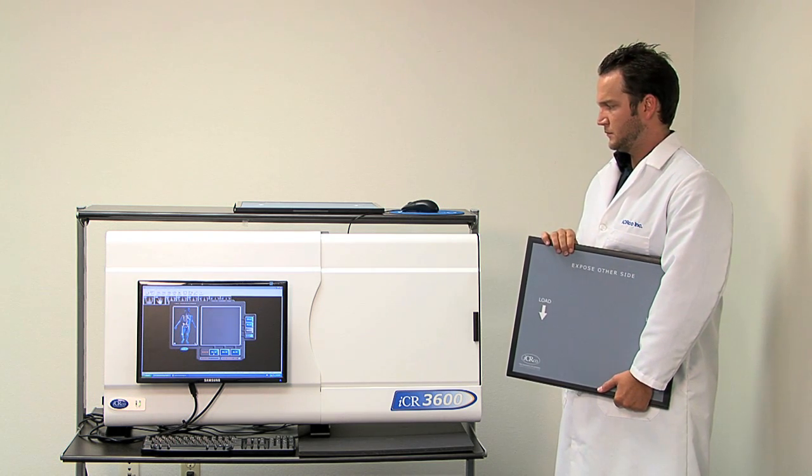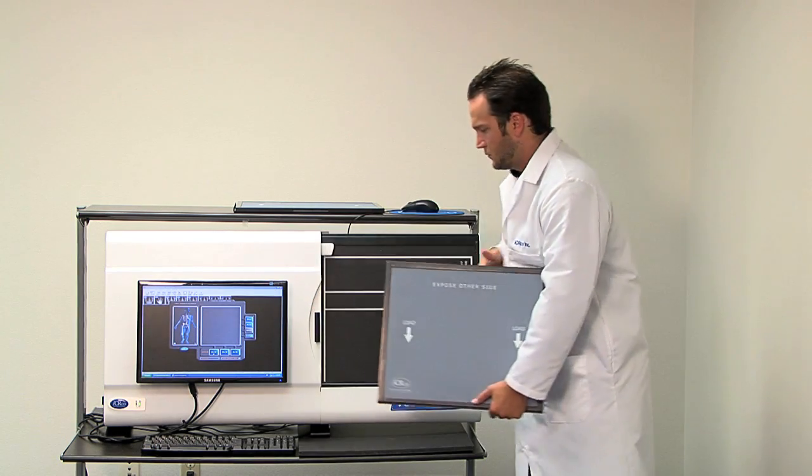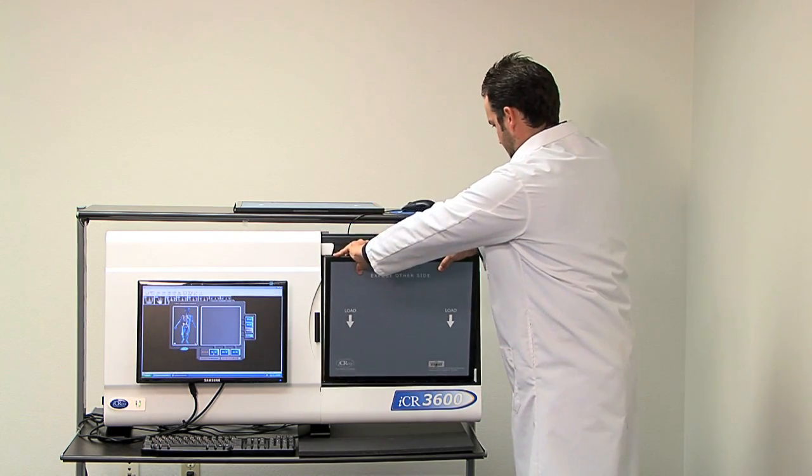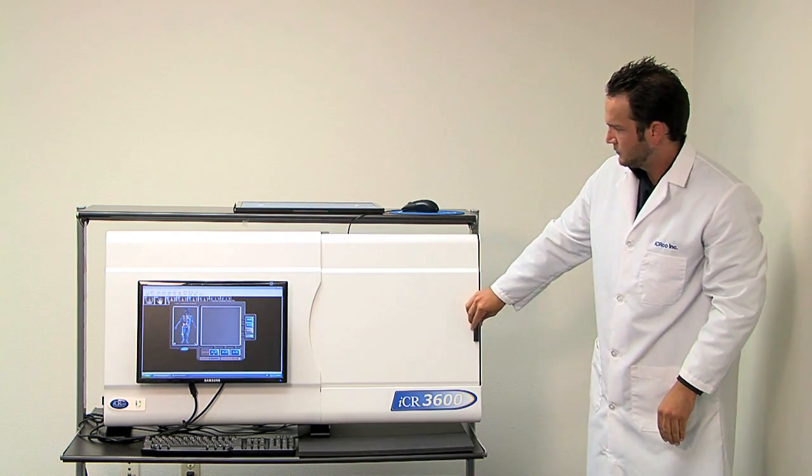Here is how the system works. You open the door of the CR, place the desired size cassette, close the door, and you're ready to scan.